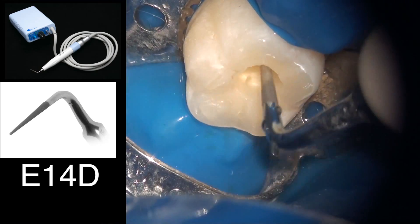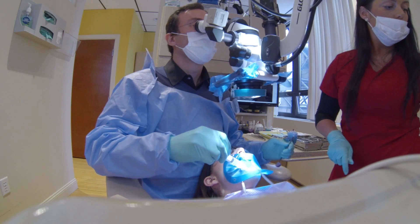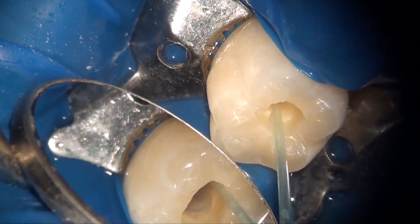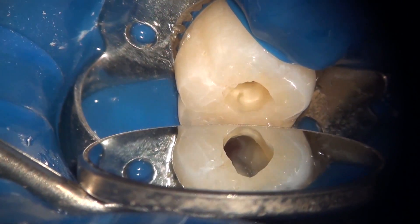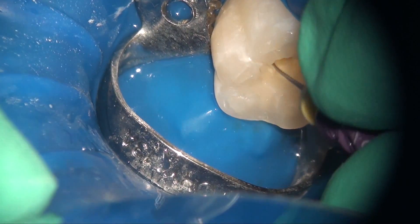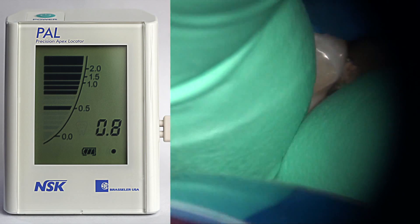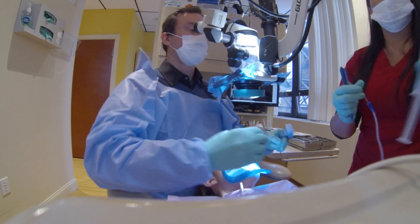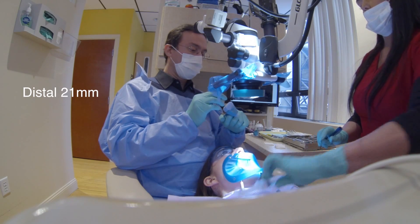Now I'm using the ultrasonic with hypochlorite, and then using the EndoVac macro cannula to suction off any hypochlorite from the chamber — I only want hypochlorite in the canals, not in the chamber. It's time to do our working length measurement. I'm using PAL, which is the Precision Apex Locator also by Brasseler — this is a stock picture, but it gives you the same series of beeps as other apex locators and gives you the length.